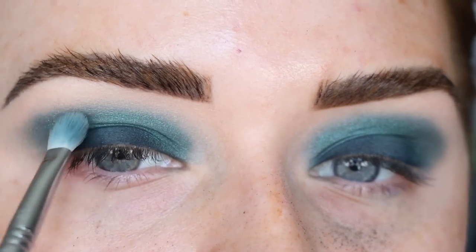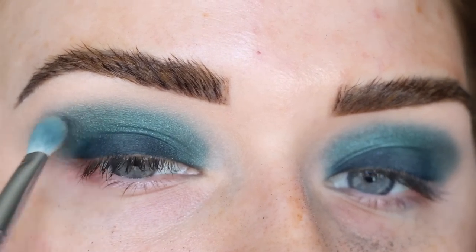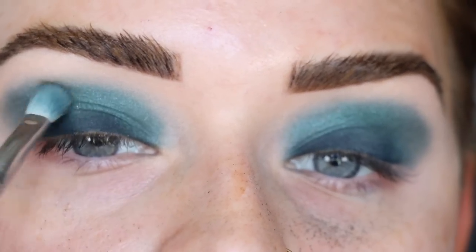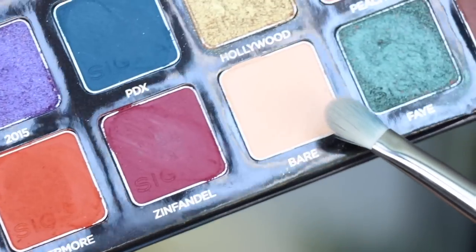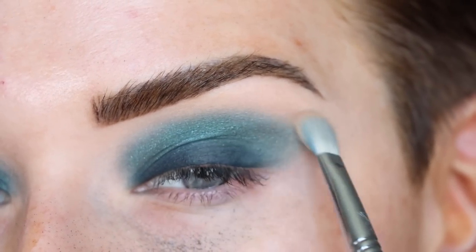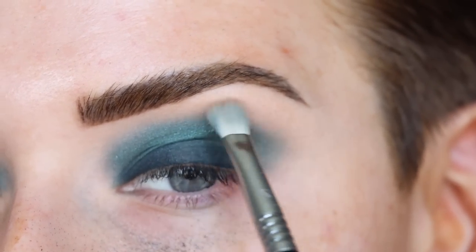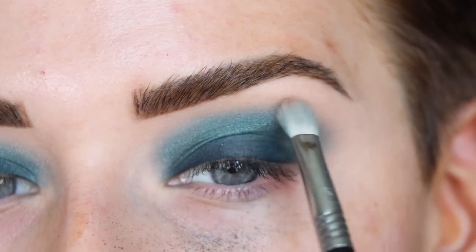When you do a super smoky eye like this — whether you're using my palette or any palette, color or neutrals — always try to relax your face so you can see where the shadow is going, because I'm not always walking around with my eyebrows raised. Taking my Sigma Switch to clean off the E27, then dipping into both Basic and Bare to give myself a really light transition shade to soften the edges. You can also use a little bit of Peachy for warmth, but I'm keeping this pretty cool-toned today.